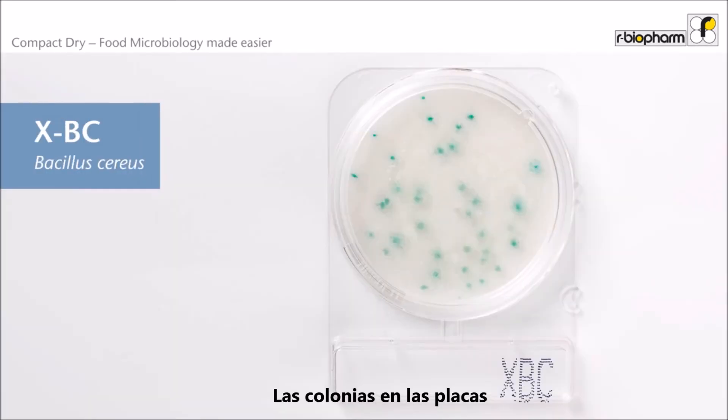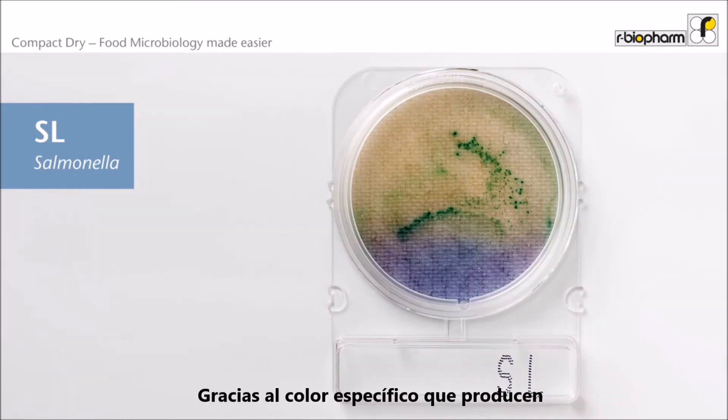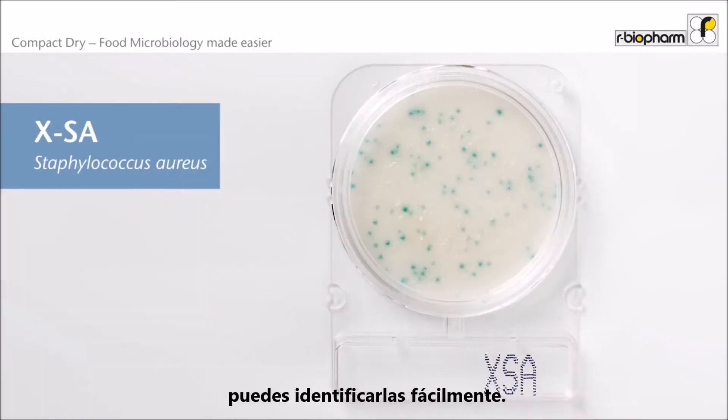Colonies on a Compact Dry plate are very easy to identify and count. Thanks to their specific color, they can easily be identified.